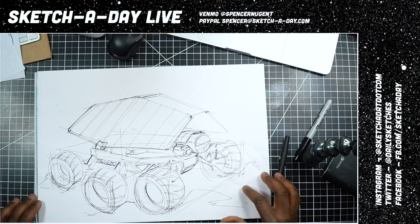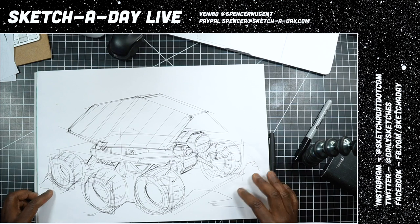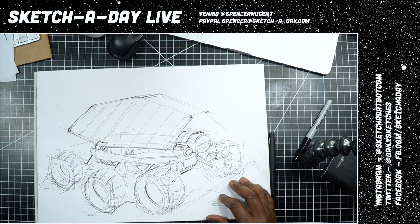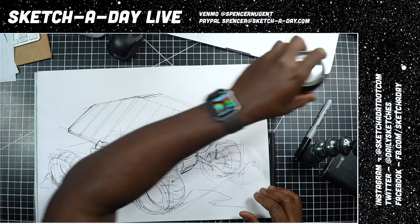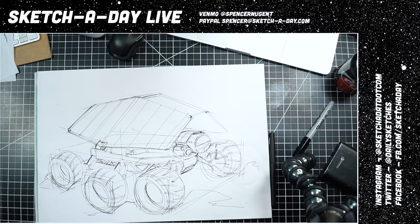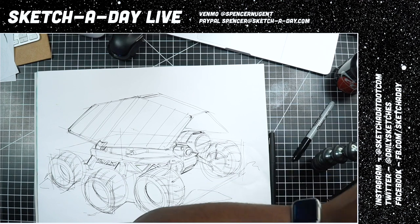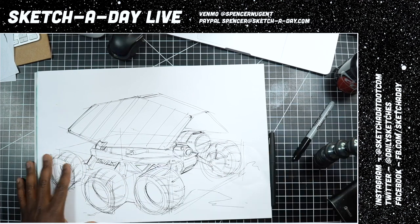Matthew Sweatman wants to know what my favorite thing to draw is. Favorite and frequent are two different things — I often find myself drawing robots, cars, and shoes quite a bit. That doesn't necessarily mean they're my favorites, but they're kind of like that thing you draw when you just want to do something.